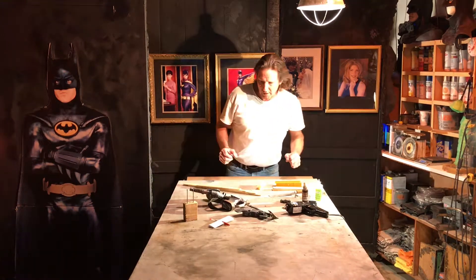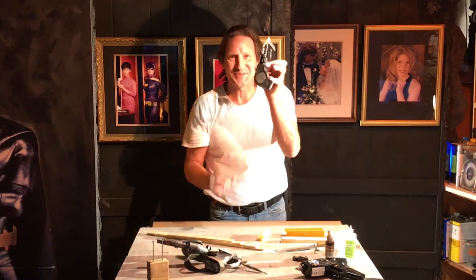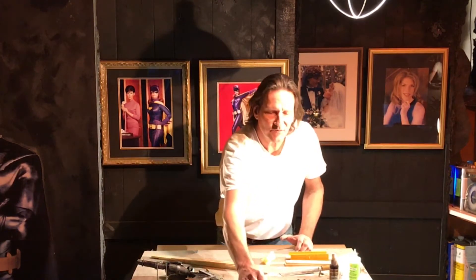Today I thought we would do a whole other approach to making a Batman speargun. Here we have the first one, made by the people from the movie, and then we have this one which the last video showed me making. I was trying to get a more practical approach but I used totally found objects, and it went too steampunk because the found objects being totally about what it was made it that way.